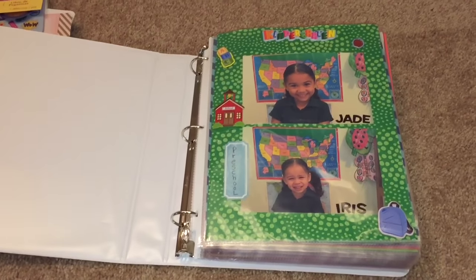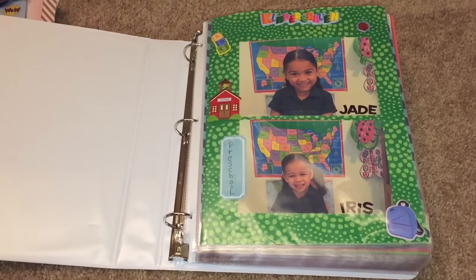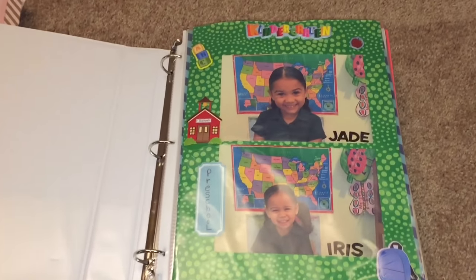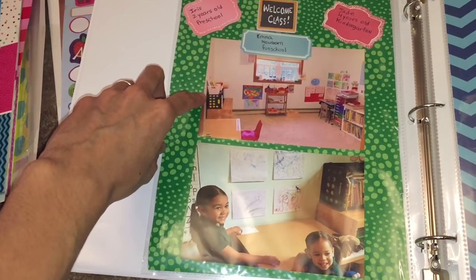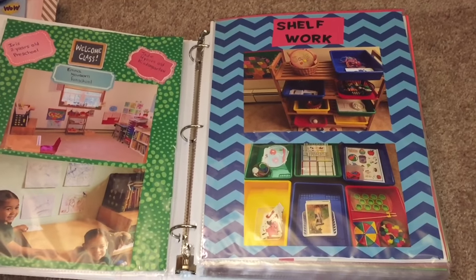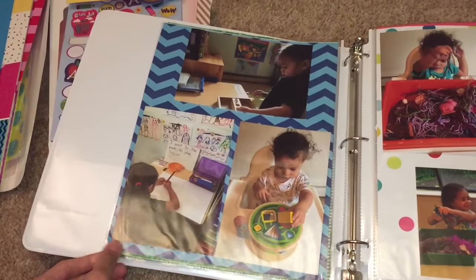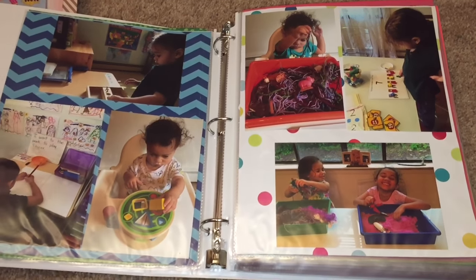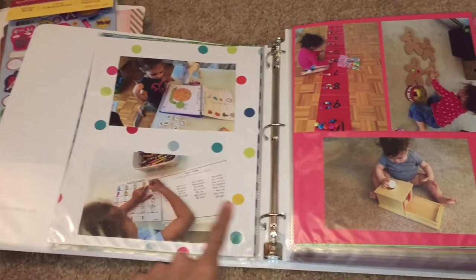Let me show you inside. This is the beginning, showing my girls at the start of the year. I do homeschooling, so you'll see my girls at home doing lots of activities. But if your kids go to school, you can use their first day of school pictures — wonderful memories. Here we have pictures of their homeschool room and some of the activities I did for shelf work. I've made videos of these activities if you want to see them.